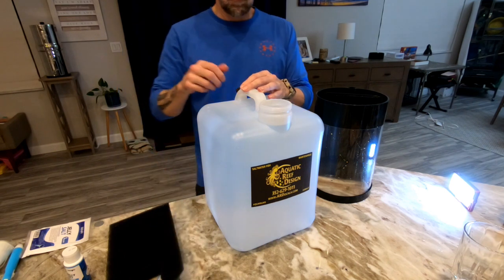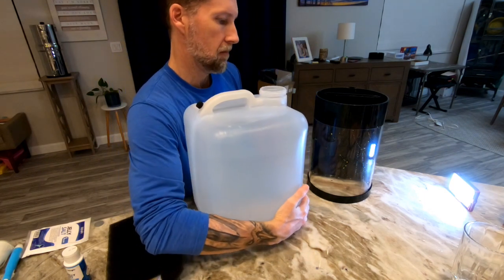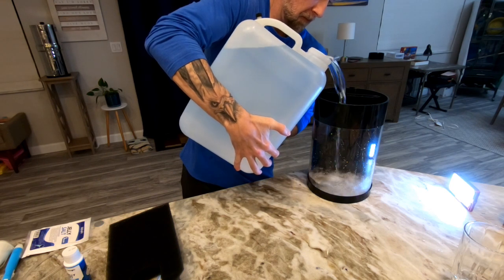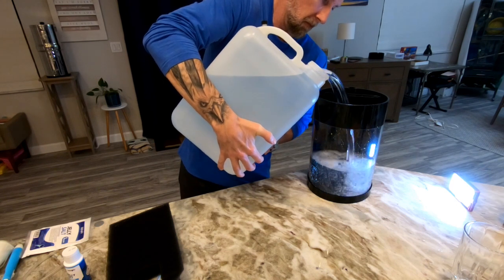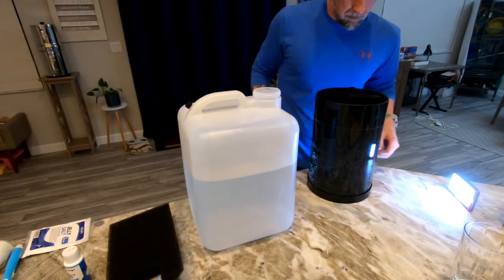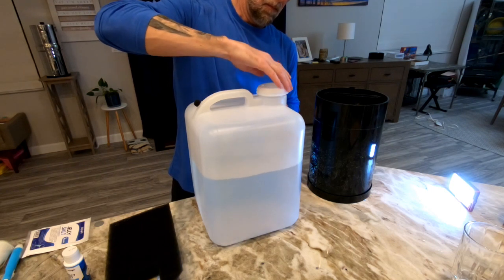I'm going to take the lid off and pour the water into the aquarium. Before this point, I rinsed the aquarium several times — being careful not to touch the acrylic front since it scratches very easily. Now I'm filling it with the two gallons it requires. There's a min and max mark on the inside, so I'm checking that and adding just a little more water before sealing it up.